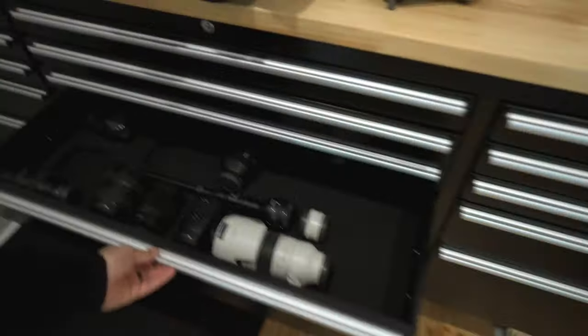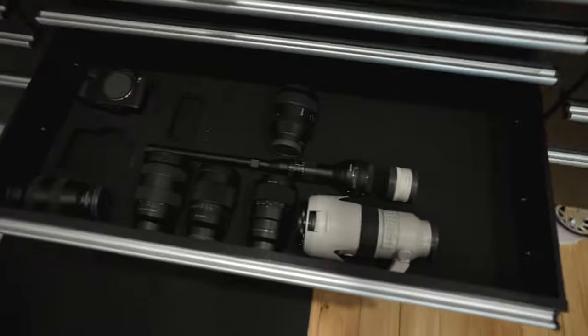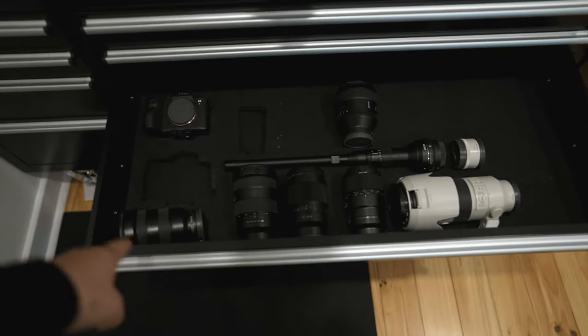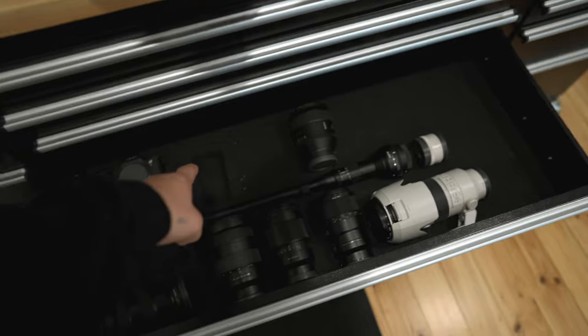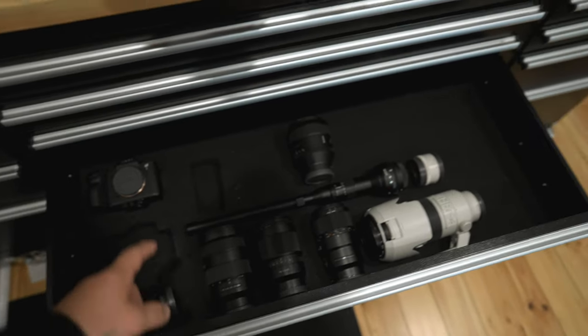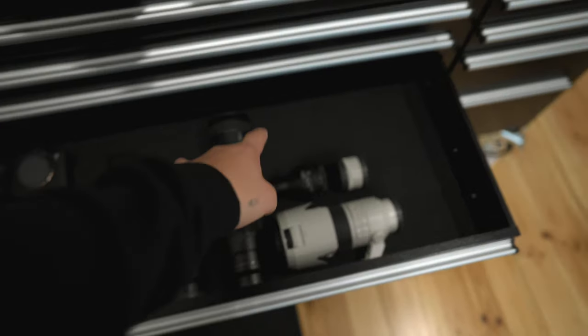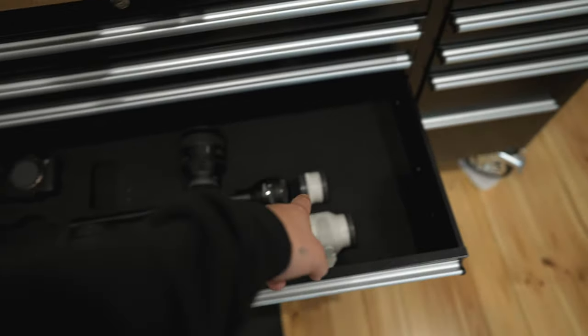This is my workbench. Everything's got a bit of a cutout. I've got the A7R4, the A7S3. That's my 16-35. That's where my 24mm — which I'm filming on right now — goes. 24-70, 35mm, 85mm, 90mm Laowa Pro, 70-200, and a two times converter.